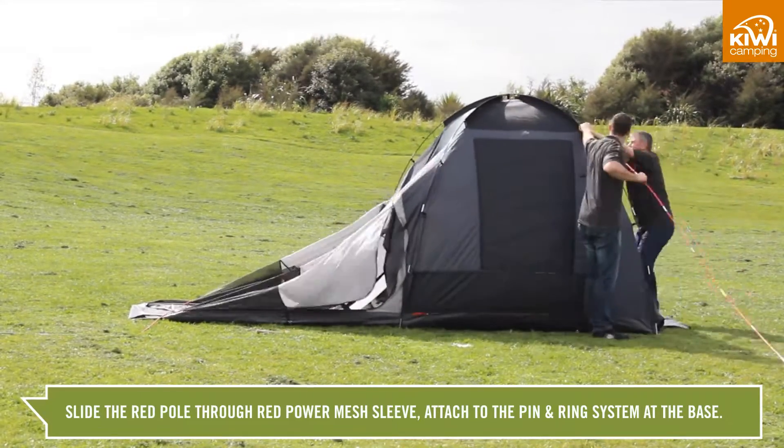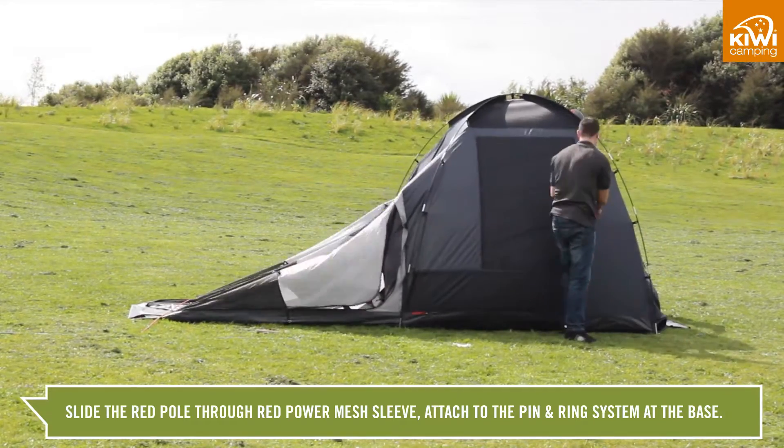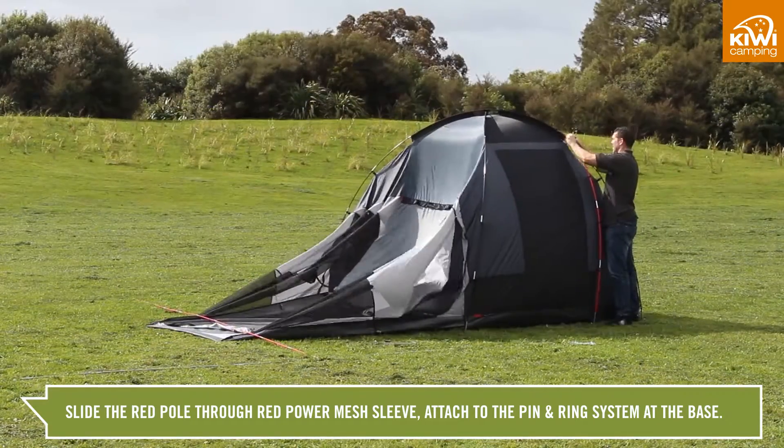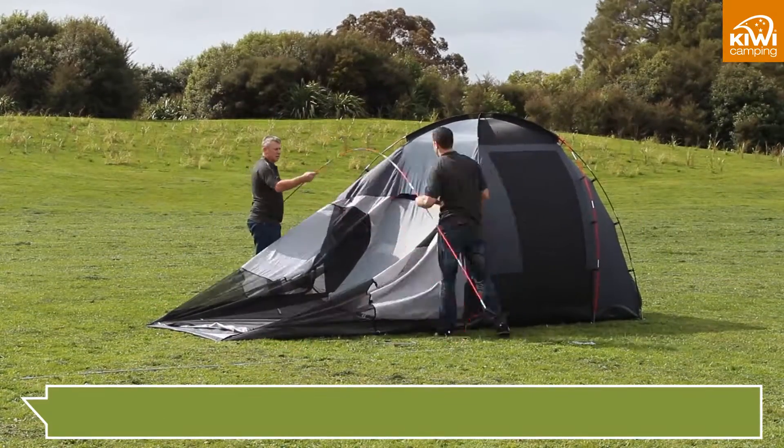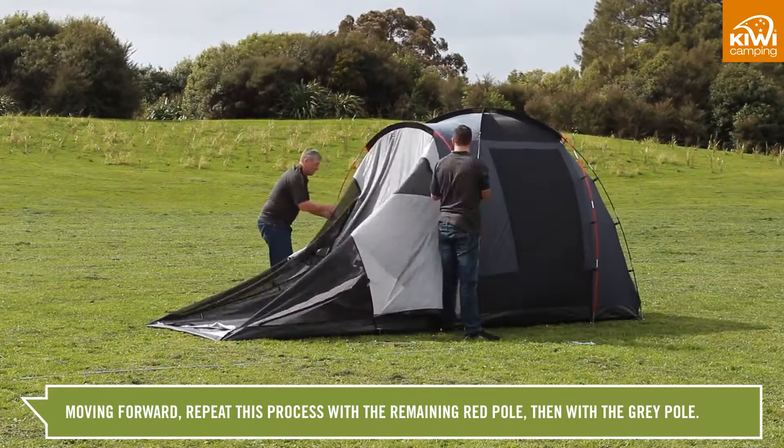From the back, slide the red pole through the power mesh sleeve with red trim and fit it into the pin and rings at the base. Clip on the speed clips. Moving forward, repeat this with the remaining red pole and then with the grey pole.